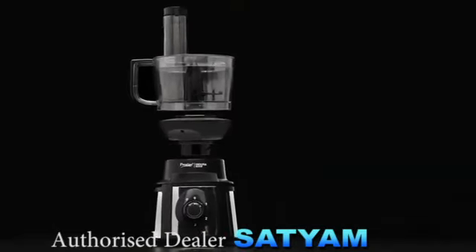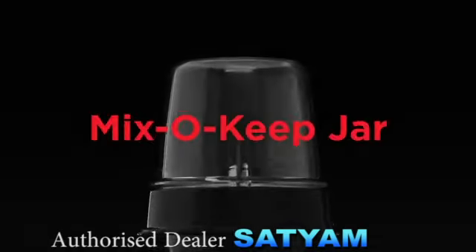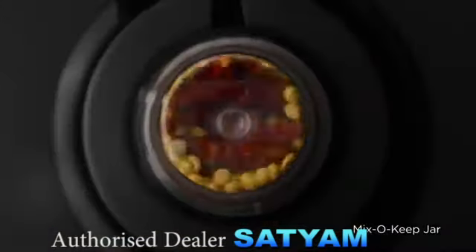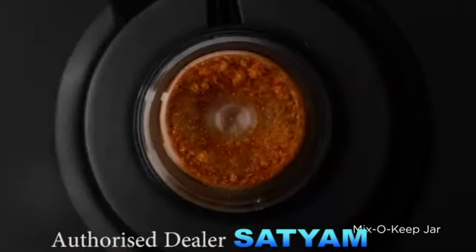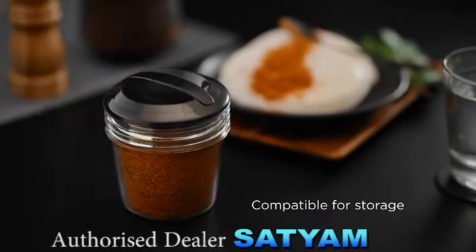To aid you in cleaning the unreachable places, this jar comes with a removable base. Mix or Keep Jar — finely grind all your ingredients and store the item in the jar itself. Our Mix or Keep Jar is compatible for storage as well.